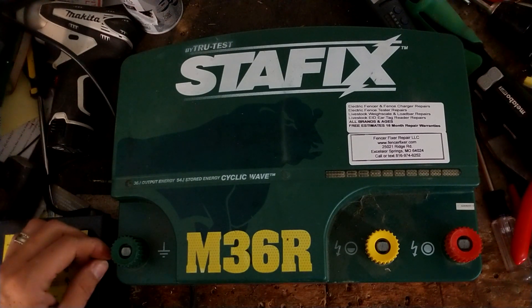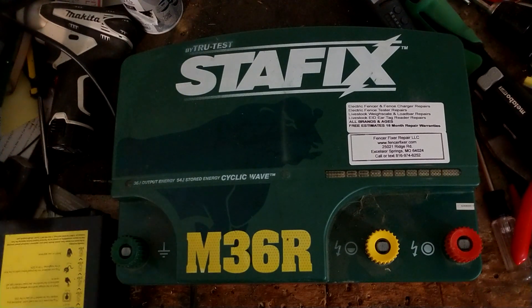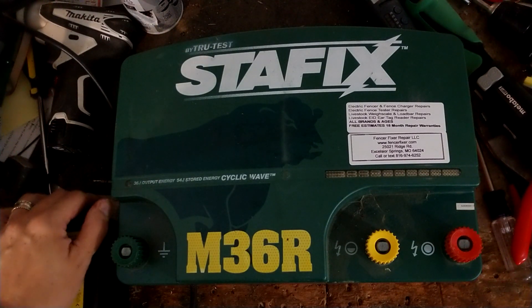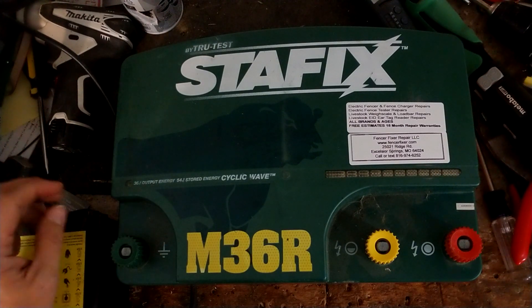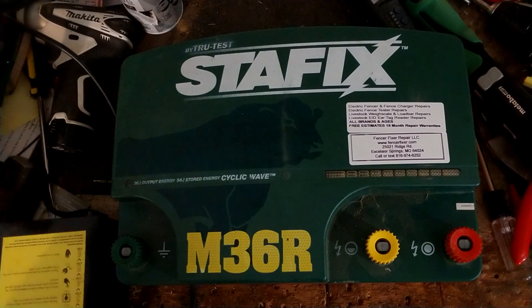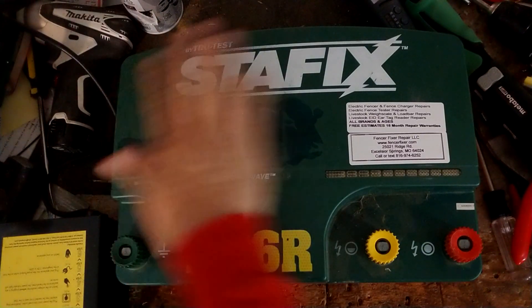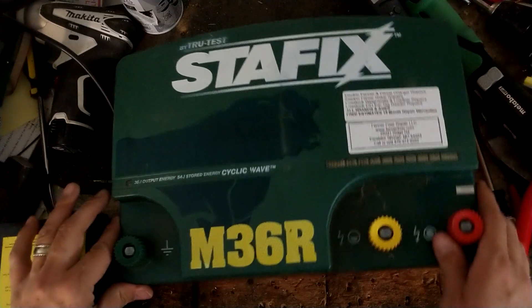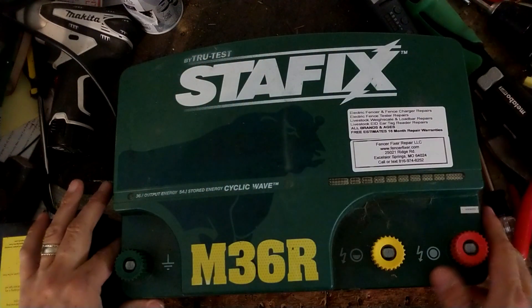So this is one of their units that you can use a remote control with to turn your fence on and off from anywhere on the fence. SpeedRite makes an equivalent unit called the SpeedRite 36,000 or 36,000R — that's the red case version of a StayFix M36R. Same exact guts on the inside, just a different sticker on the front.